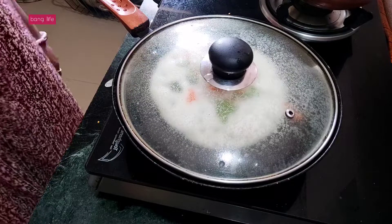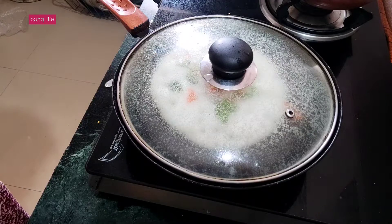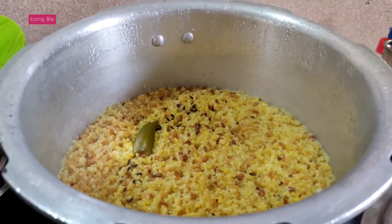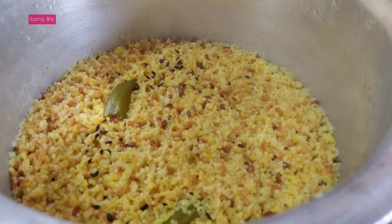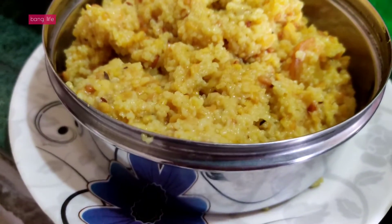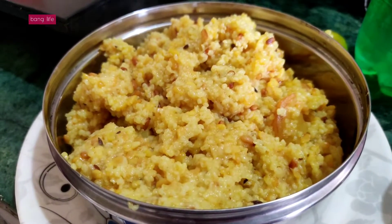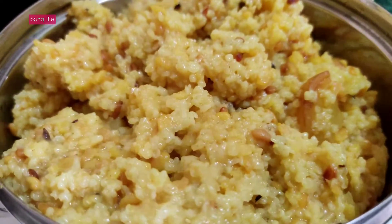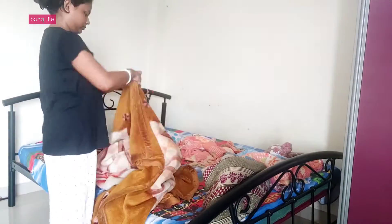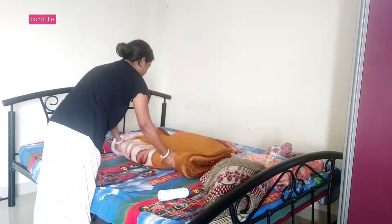I had to fry the meat. After frying the meat, I didn't add much — I had a lot of vegetables. After frying the meat, I mixed the vegetables with the meat and made the dish. It turned out very good.